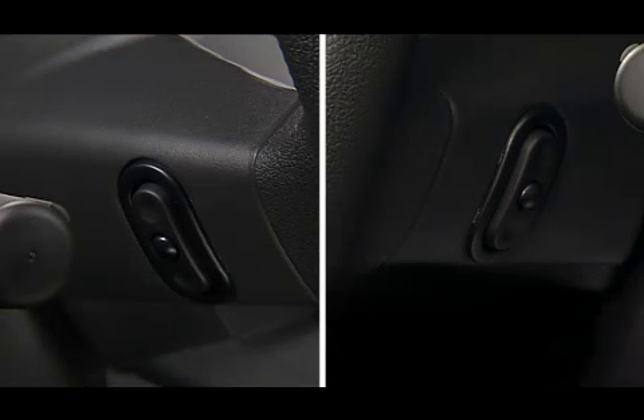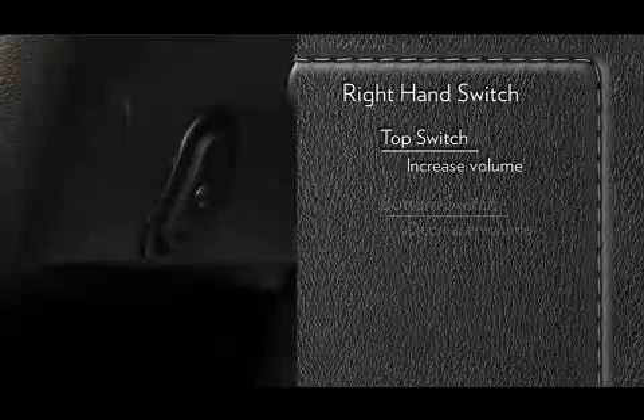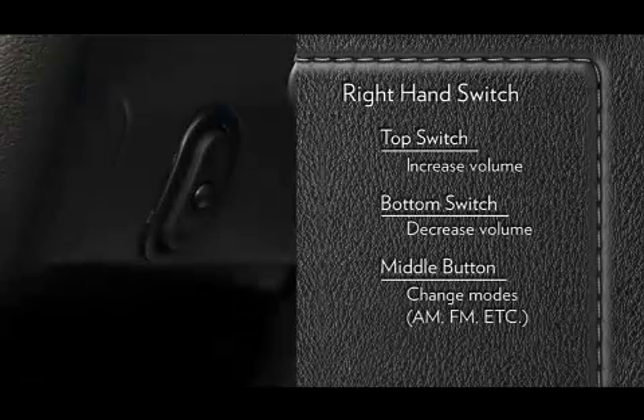The left and right controls are rocker-type switches with a push button in the center of each switch. On the right-hand switch, press the top of the switch to increase the volume. Press the bottom of the switch to decrease the volume. Press the button in the center of the switch to change modes — AM, FM, etc.